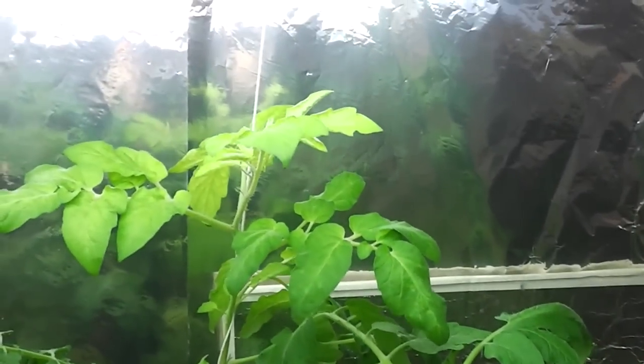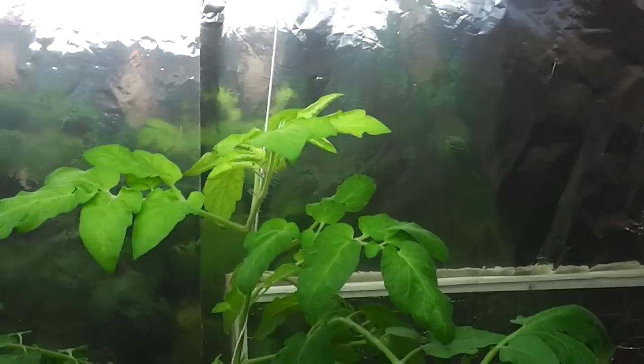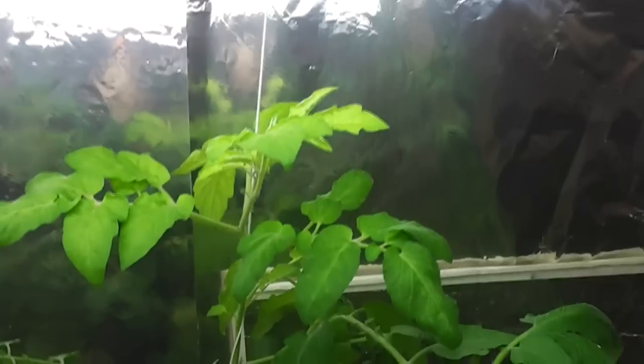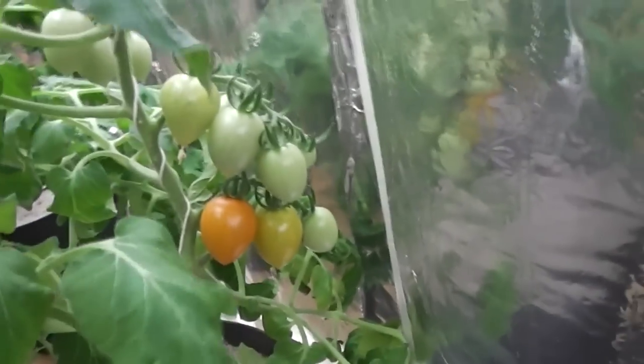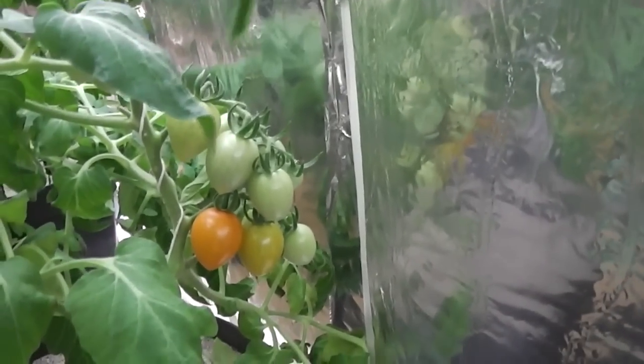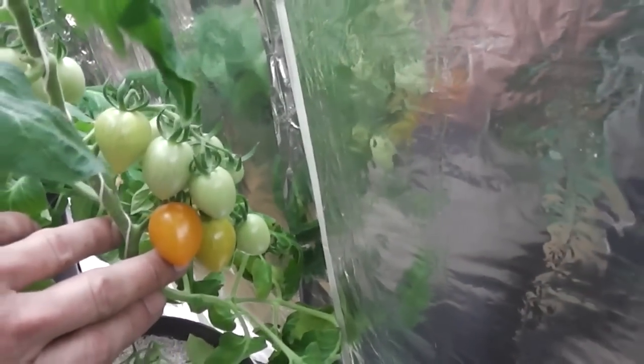And this one behind here is a very old cherry tomato — I don't know the name of it. This is the one that has the lack of iron. But if you see further down the plant, you can see tomatoes already forming. They are orange, they taste very nice and sweet.